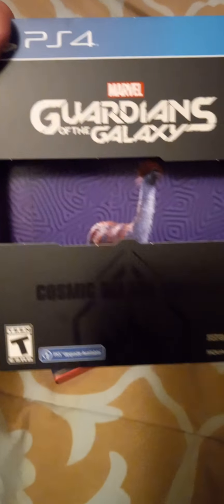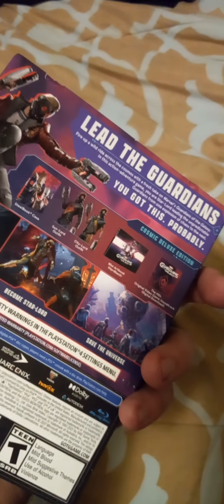Anyway, we're going to go ahead and unbox this right now. Of course, I already unboxed everything, took everything out, and checked stuff out. So yeah, this is definitely a great game for sure.